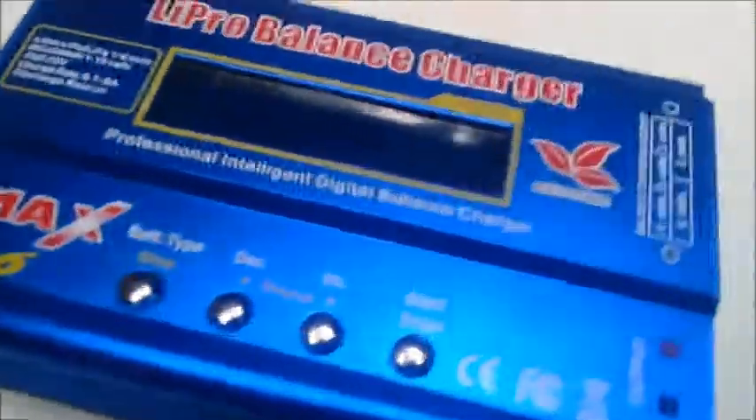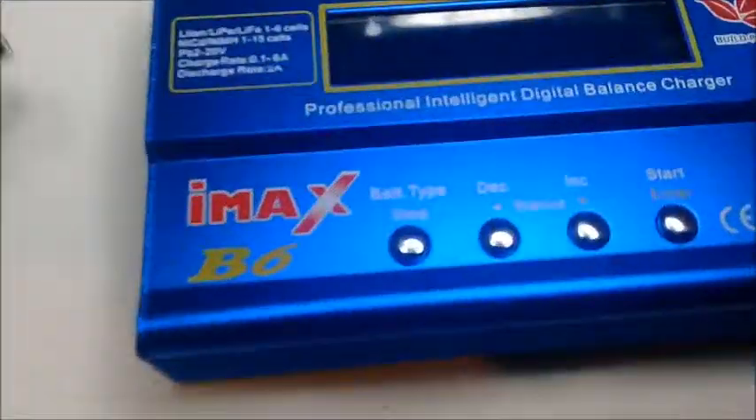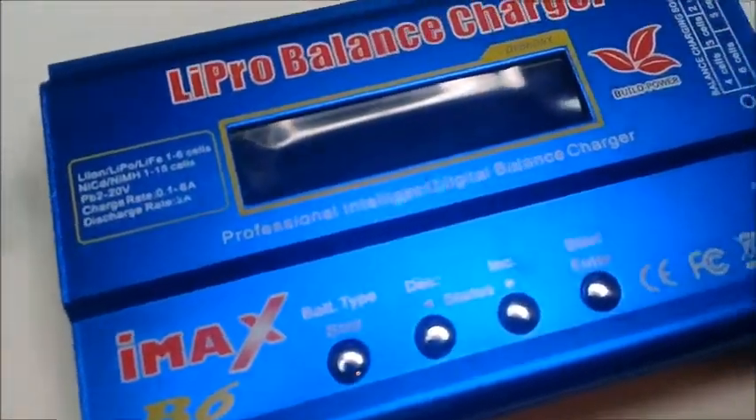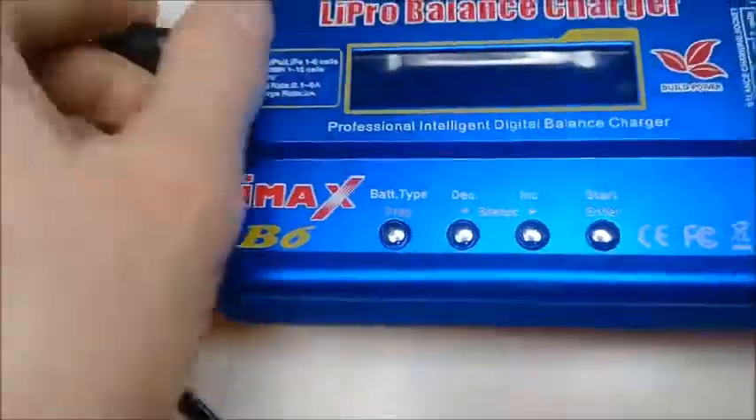It's a good charger as long as it lasts, but one annoying thing is the beeps. You want the alarm when it goes off and it's finished charging, but what you don't really want is the constant beeping.